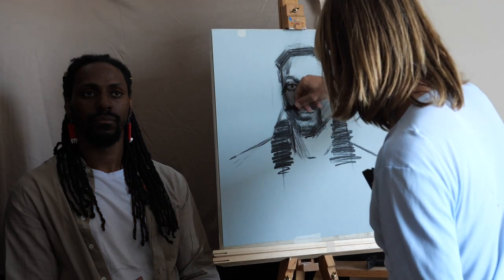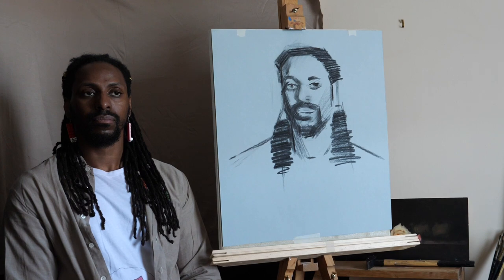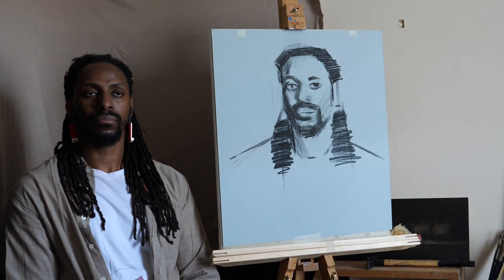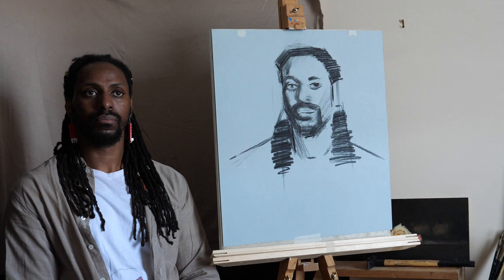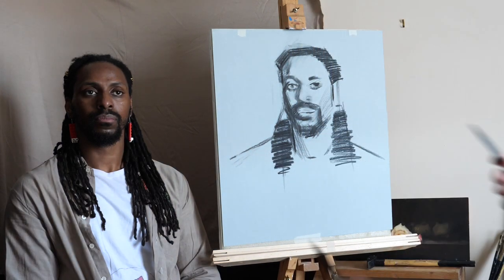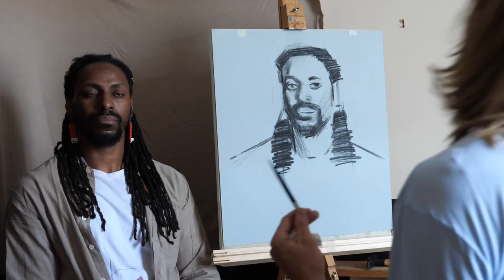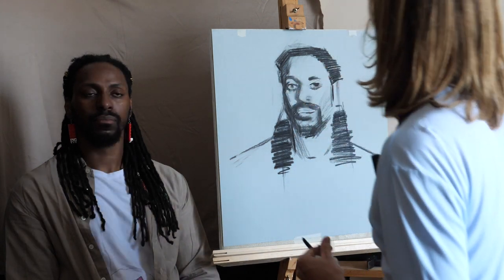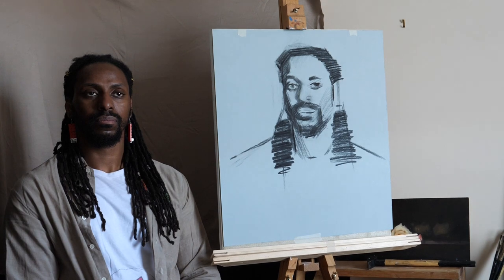Another thing to keep in mind is that the model has to get settled into the pose. That's another reason why it's quite good to be a little looser when you're starting, because gravity will settle in and the model will get into a default position. You have to allow that to happen so you have more consistency moving forward, rather than forcing something that might feel unnatural. Make it easier on yourself and the model.